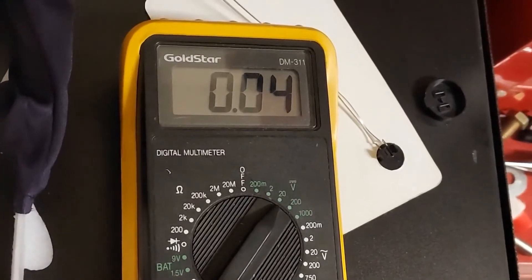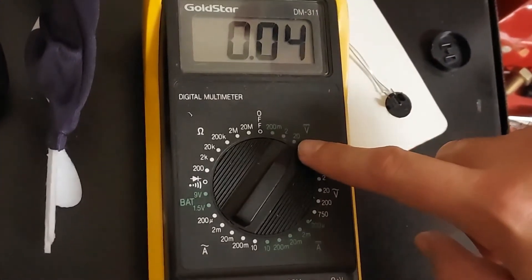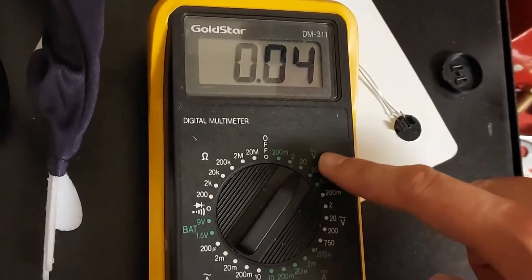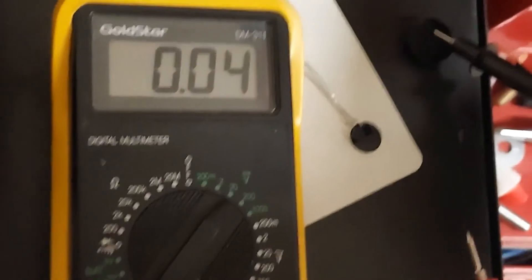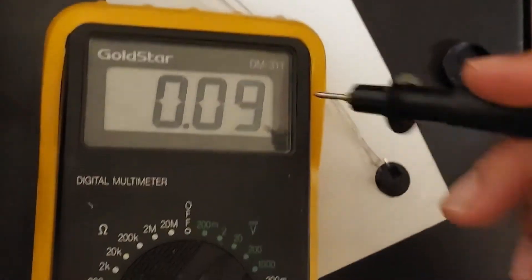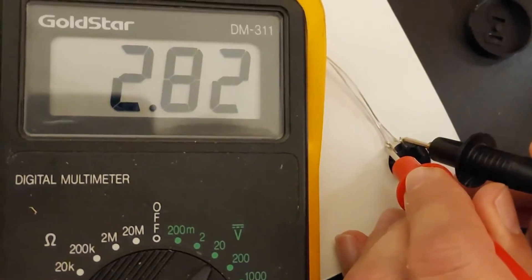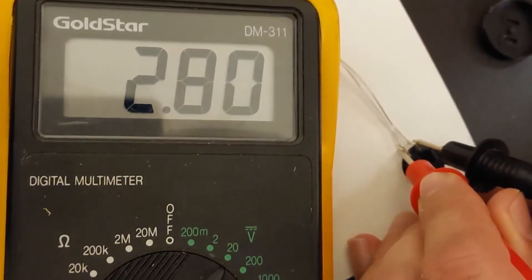You're going to grab your multimeter and set it to DC, which is the green color. I'm going to set it to 20 volts since I know it's either 3 volts or 1.5 volts. I took apart the test switch that was previously on here to expose the two wires, so now these are connected to the battery. When I touch the two probes together, you can see that it's 2.83 volts, which means this is a 3 volt system.